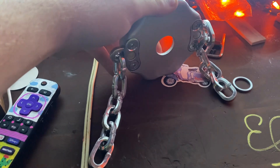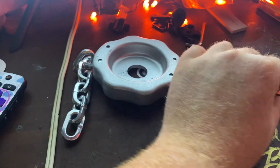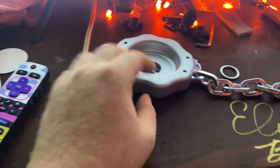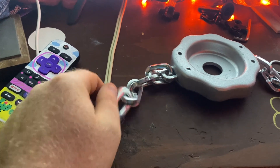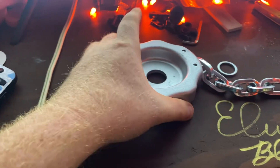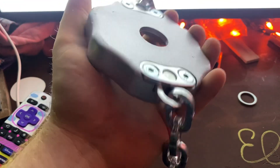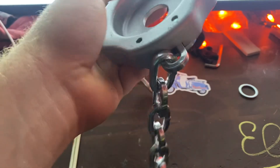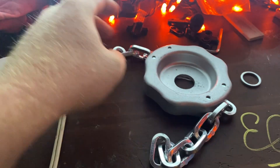I watched a review of a guy who did this and it ended up being too long, hitting the back side of his weed eater, so he snipped one of these off. The thing probably weighs about three or four pounds. I'll see if my weed eater can turn it — it should be able to.